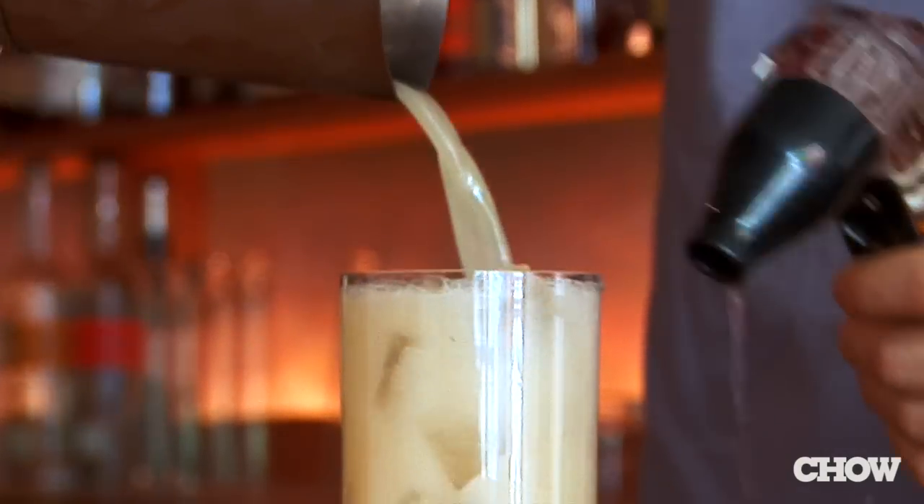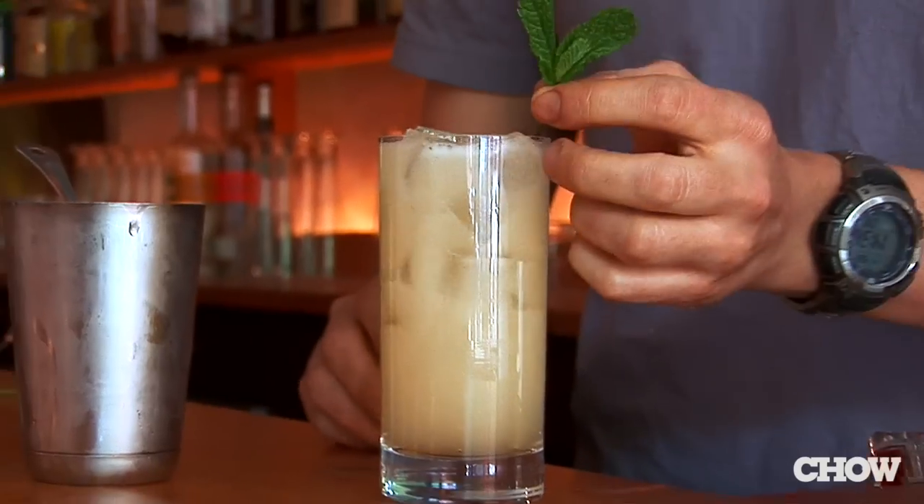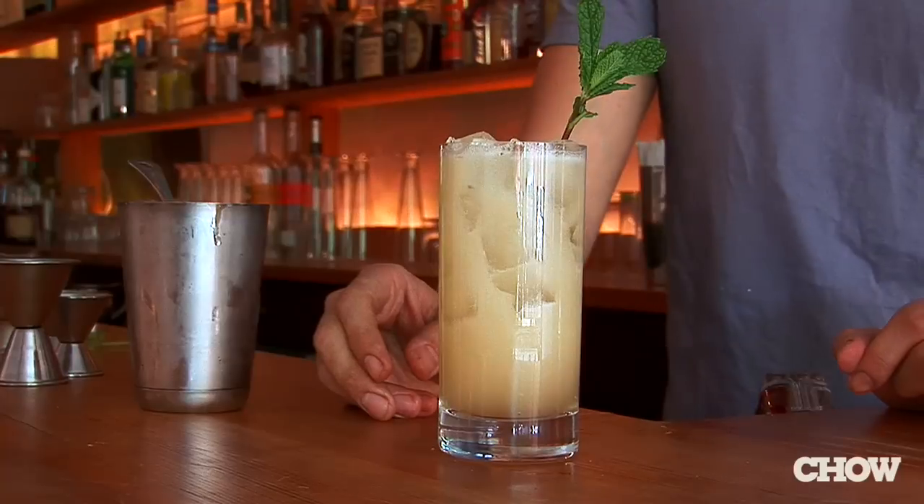Add soda. It's called the Scotch Blossom. It's a great summertime drink that uses scotch as its base.